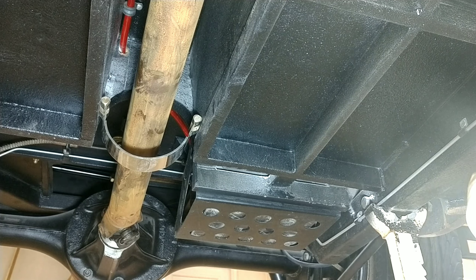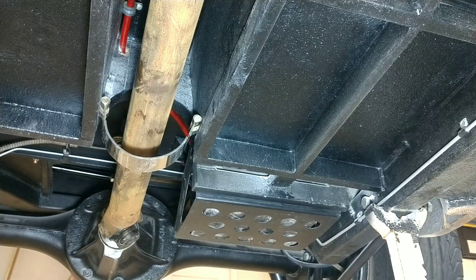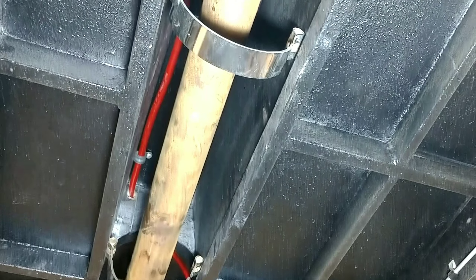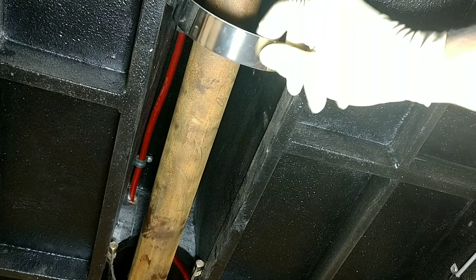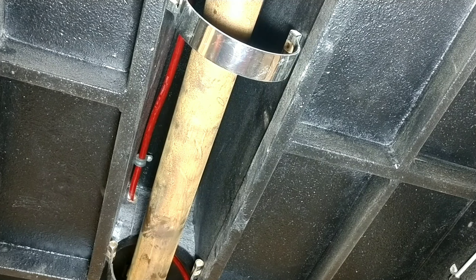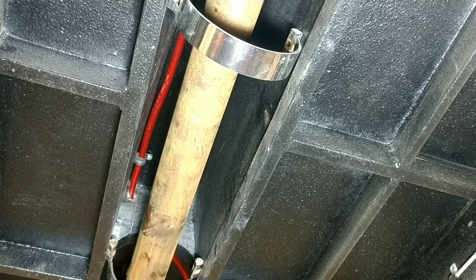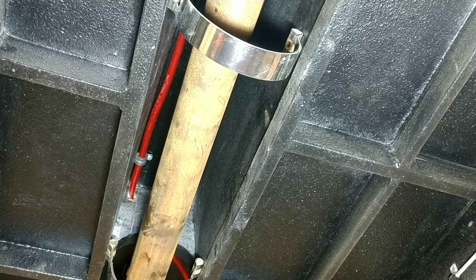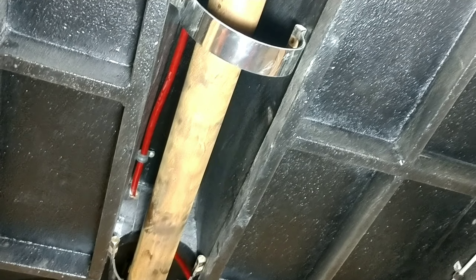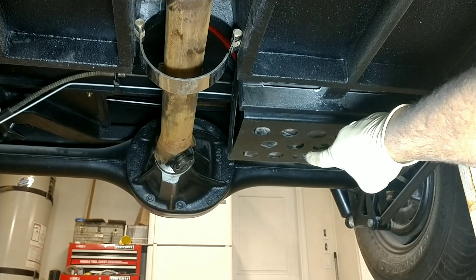What I'll end up doing is putting a through bolt through into the inside of the car, and then up here in the front I'll do the same thing to this strap. I'm going to put a hole through and put a through bolt through the tunnel area, and that should keep it from dropping out onto the highway once I get that strap back here across the back there.